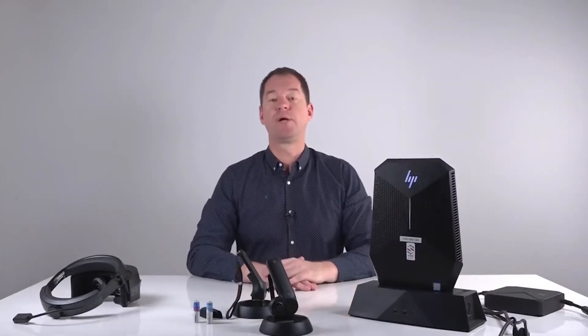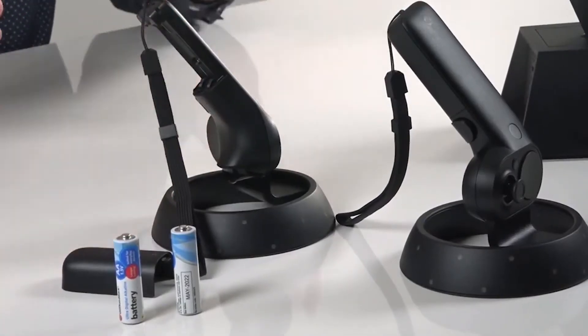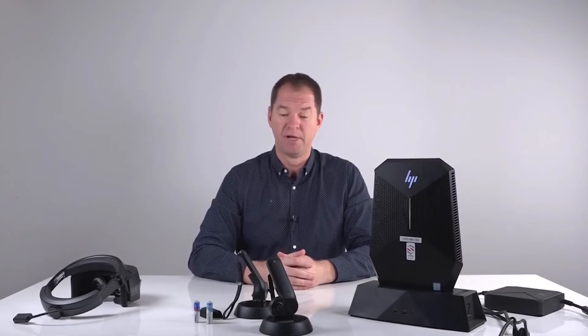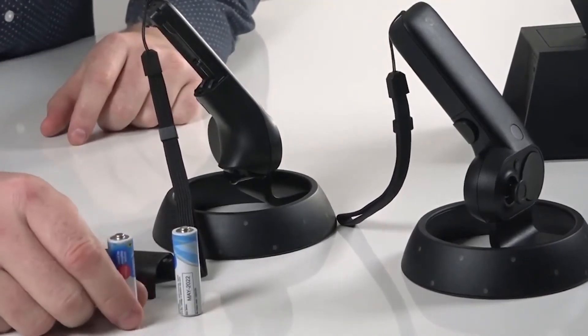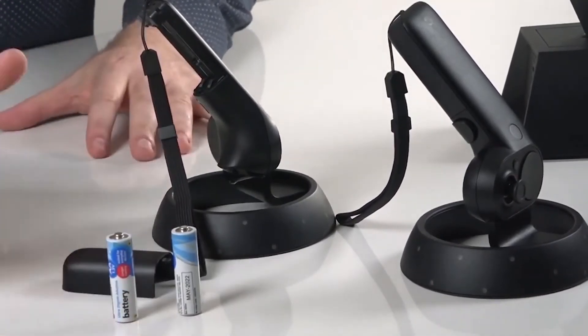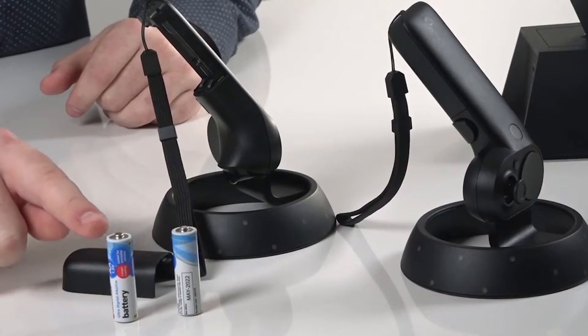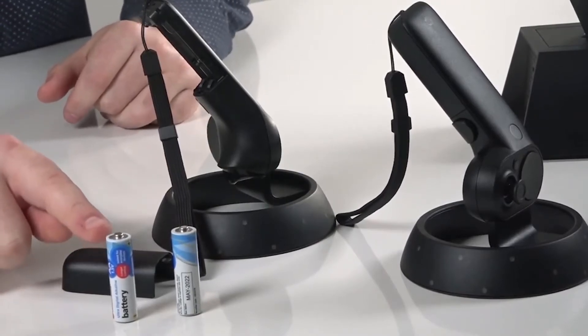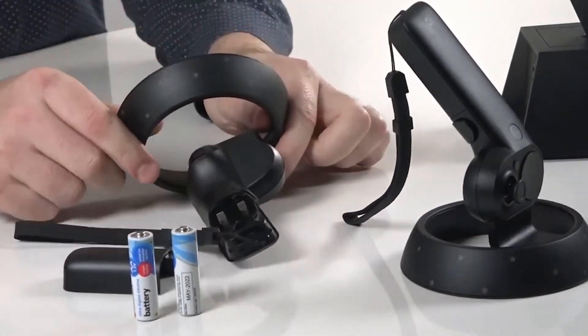An important part of the secondary virtual reality kit is the controllers that come with it. These allow you to manipulate the virtual environment once the user is in. There are two controllers — one is left-handed and one is right-handed. The school will need to provide double-A batteries as they are not included. When inserting the batteries, note that both batteries have the positive end facing down — unlike other devices where positive and negative alternate.